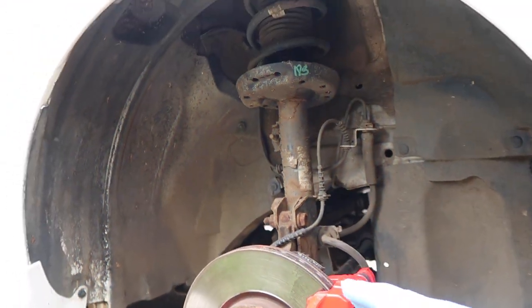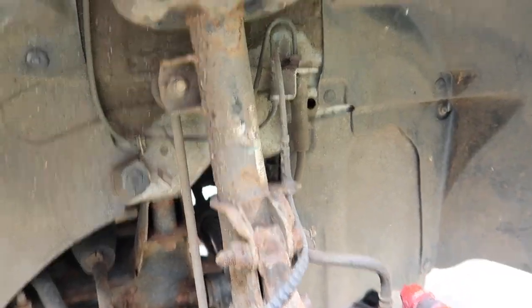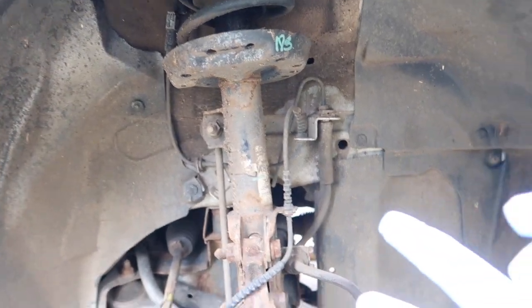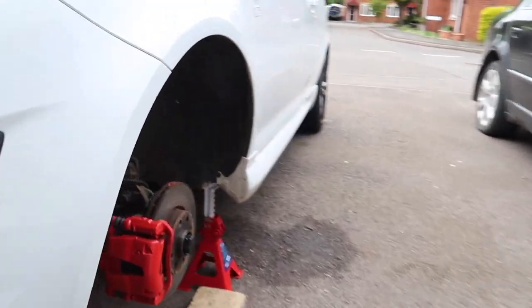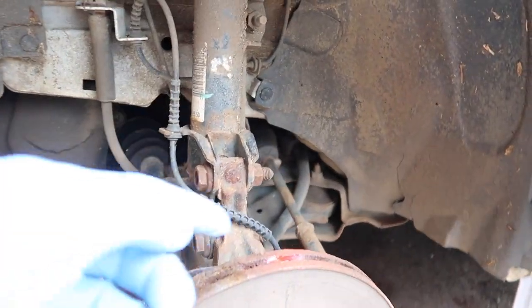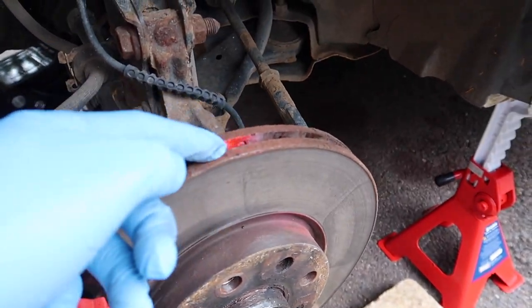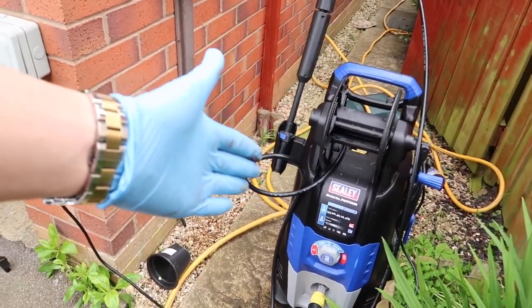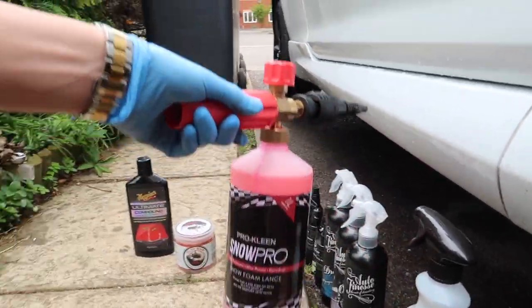We're going to start off with the wheel well and then go on to the actual alloys. Look at the suspension and everything - it looks like a grand carpet. On the other side we're going to sand down the red paint because we've got a little bit of overspray inside. First thing we're going to do is rinse off the wheel wells and then hit it with some snow foam.